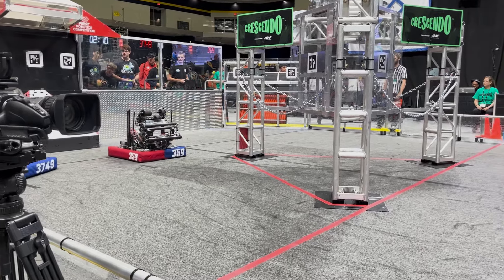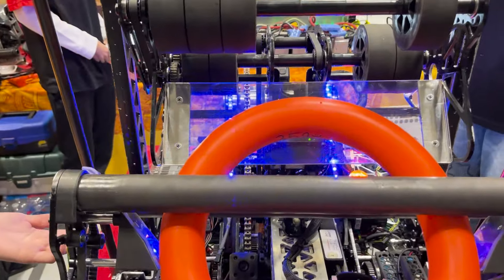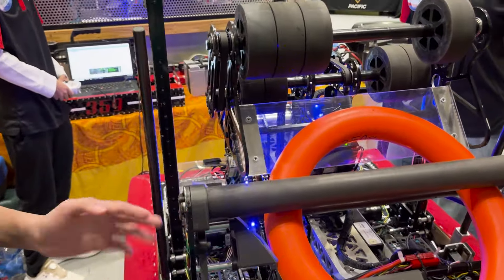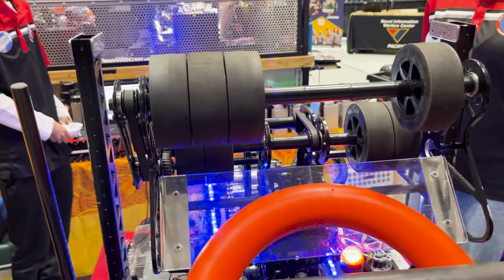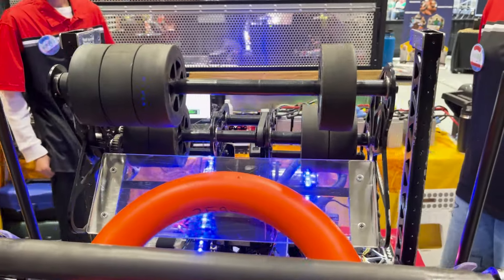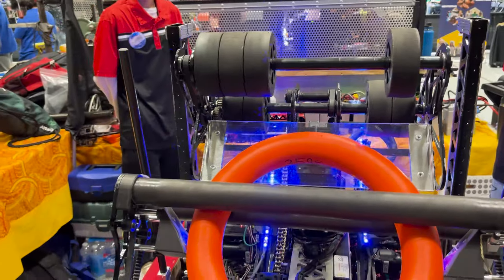Our shooter is powered by two Neo Vortexes. The gearbox is under the arm, and the note is then fed into the wheels. The intake flips down to intake and then flips back in. We can score from most positions around the speaker and it's pretty consistent.